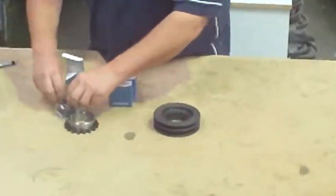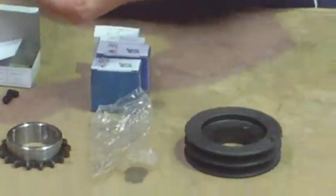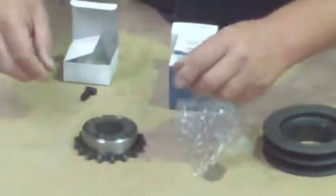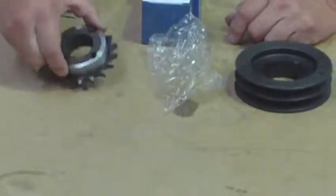So just drop in, pick your choice of centres, the right taper lock to match the sprocket. Drops in, couple of screws, and there you have it.